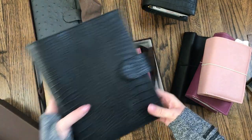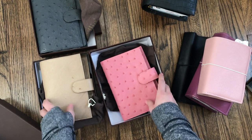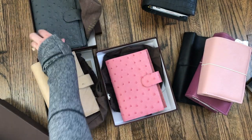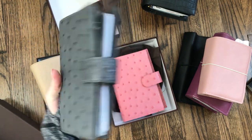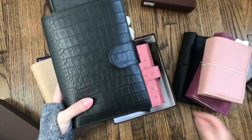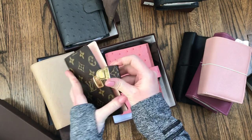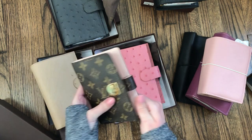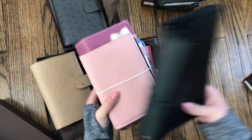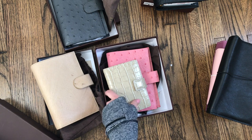Quick summary rundown: black croco mat A5, medium size Rosa in real ostrich, medium size Campagna in the Oryx X, medium size Campagna in the gray Anthracite, the Miacara in black croco, the LV Koala in Rose Ballerine, the A5 Lotus, my three Foxy Fixes, and my Kate Spade Deborah — can't forget her.